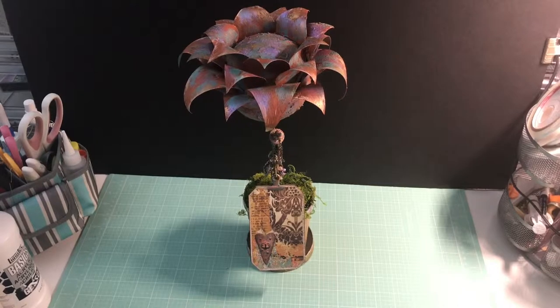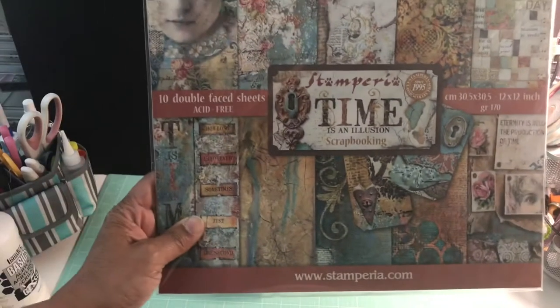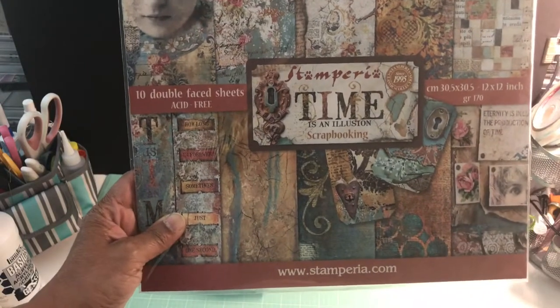Hello everyone, this is Pamela from Design Which is by Pamela, here to share my latest design. I'm going to walk you through this project. May is coming up and I was thinking about flowers, Mother's Day, and the gorgeous paper line Stamperia came out with.